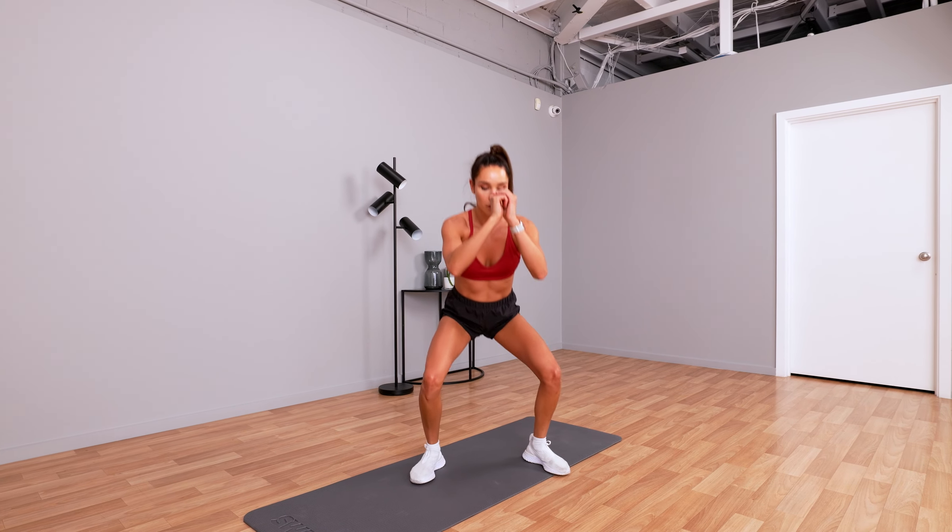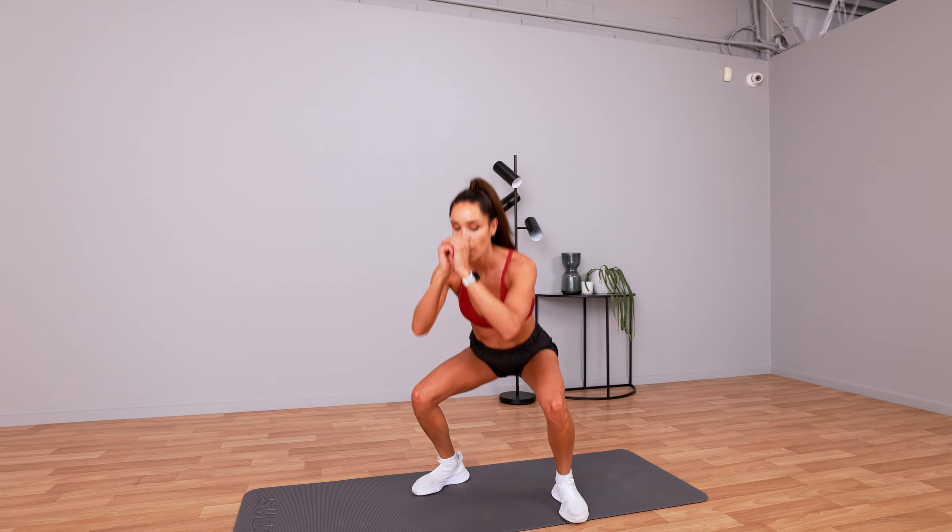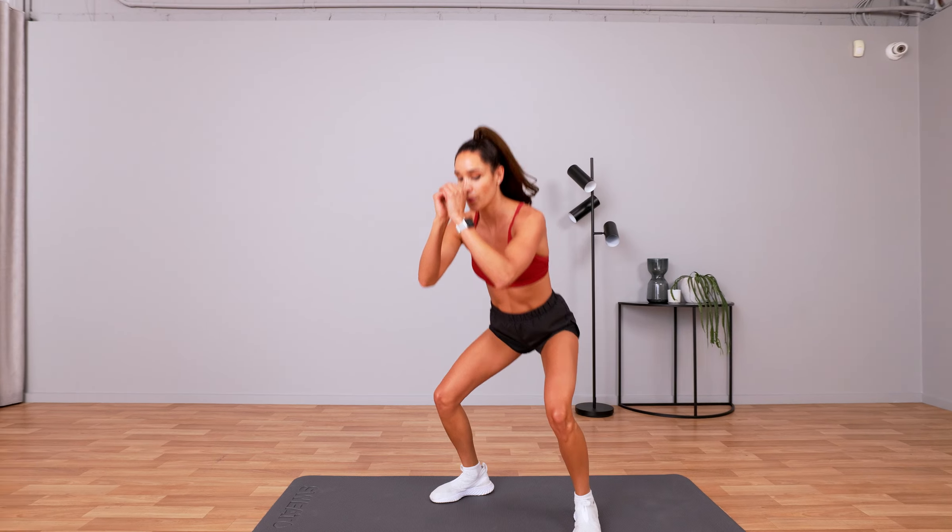We've got 15 seconds to go. Keep going, keep breathing. Sit back. Well done.